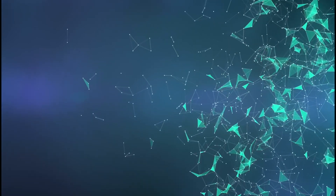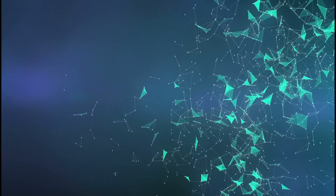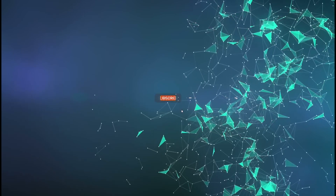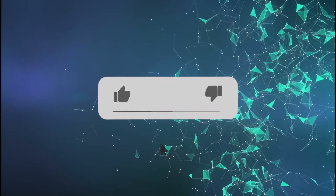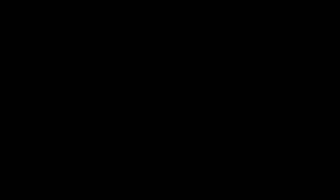Also, this video wouldn't be possible if Tech James didn't make a video about it, so I'll leave a link in the description below to his video. Before we start, please subscribe with notifications on and hit the like button — we very appreciate it and it means a lot to me. Also check me out on Twitter and Instagram at Optimize on Discord17. So yeah, let's get started.